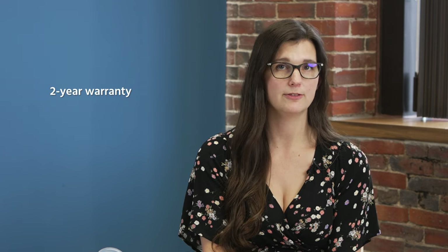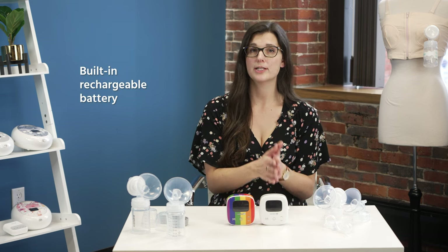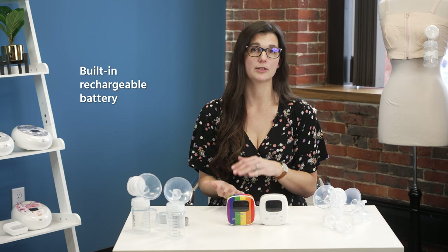The Simlory P1 has a two-year warranty on the pump motor itself, covering things like it not creating suction or not charging, but not accidental damage like dropping it. The accessories have a limited 90-day warranty. It also has a built-in rechargeable battery, so it charges just like a cell phone. You can use it while it's plugged in or charge it and then use it on the go.